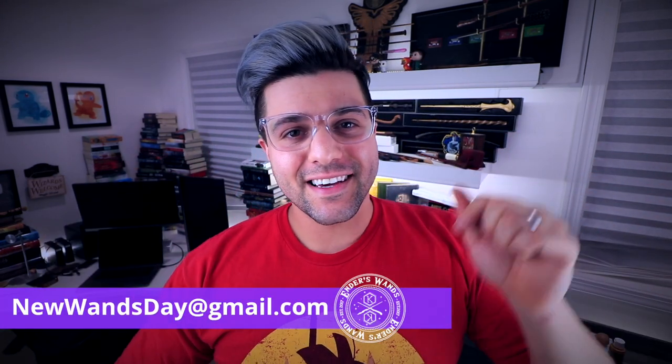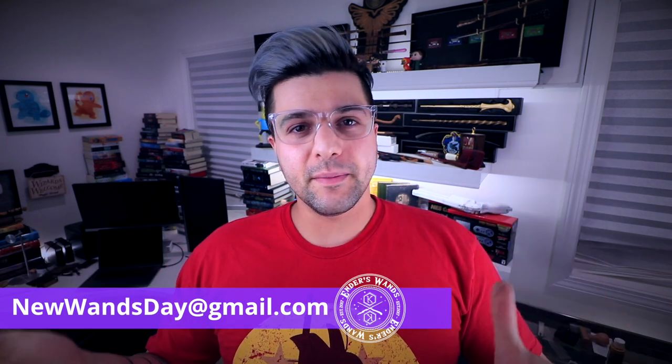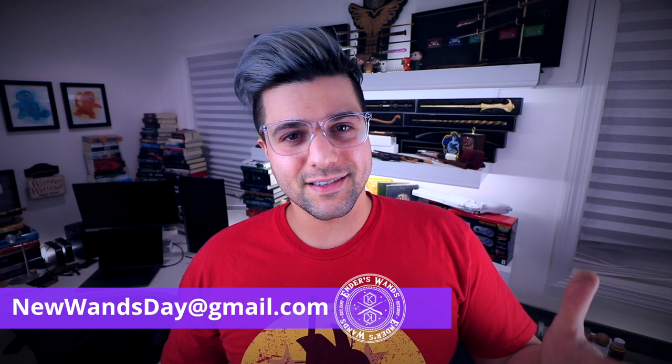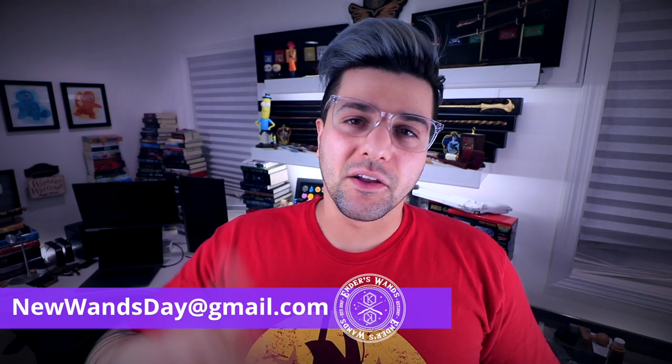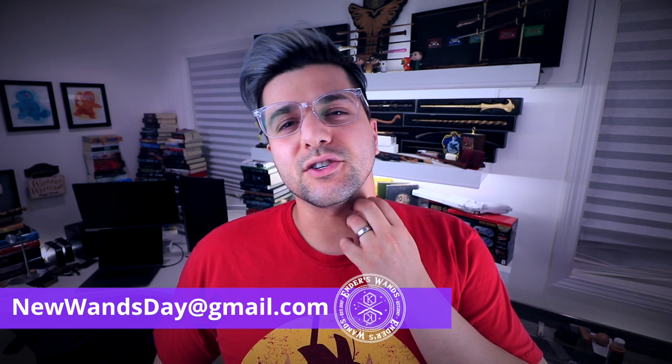My neck is killing me. So like I said, that link down below — all you guys have to do is send over your pictures to the email on the screen, which is newwandsday at gmail.com. And then I look through all of them and pick out the cool ones to go over and show everybody. This week I got three for you guys.